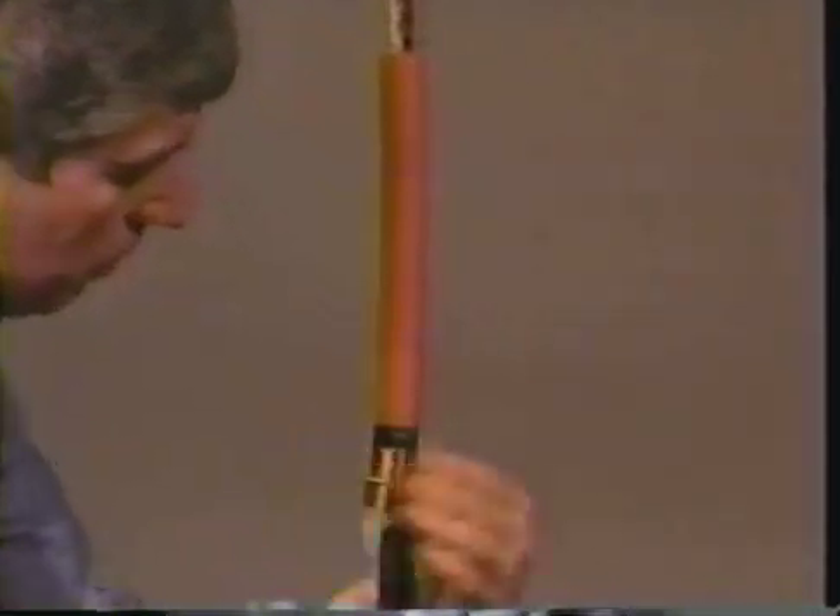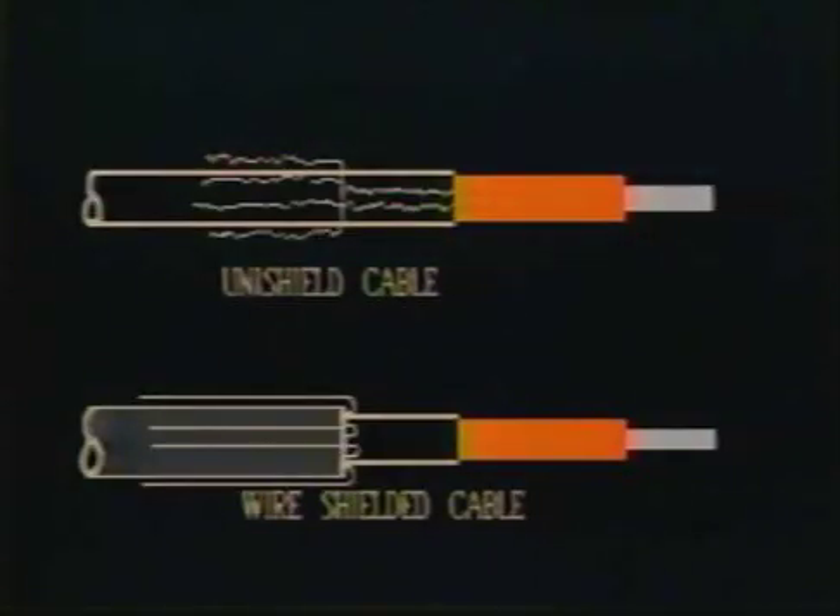Two alternatives to the copper tape or LC shield cable are the wire shield cable and the uni shield cable. With a wire shield cable, you will need to bend the drain wires back over the jacket and away from the cable end. With the uni shield cable, bend the drain wires back over the semi-con as shown in this graphic.